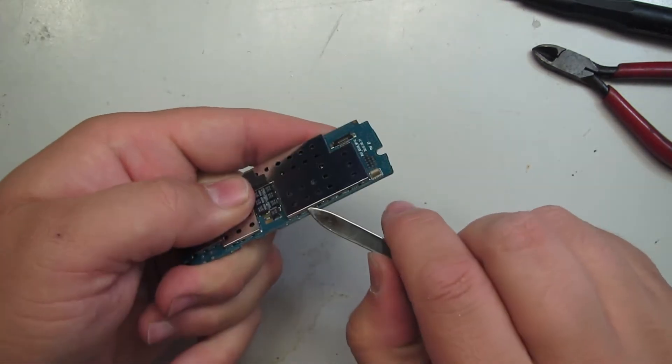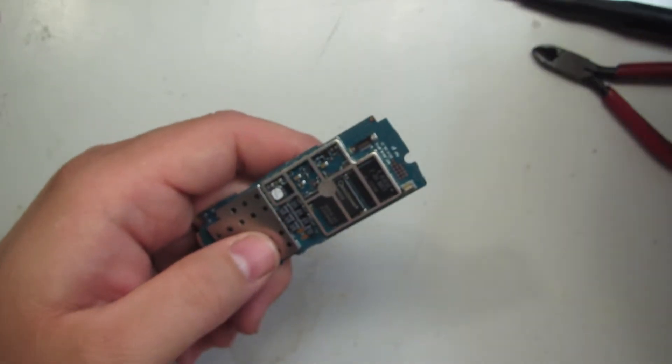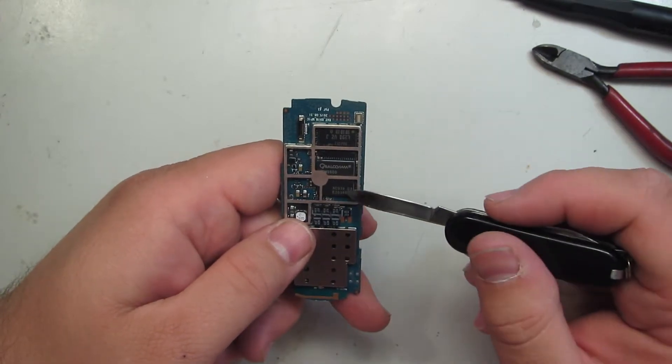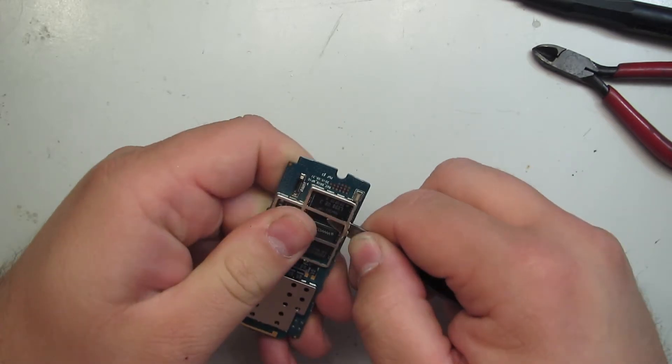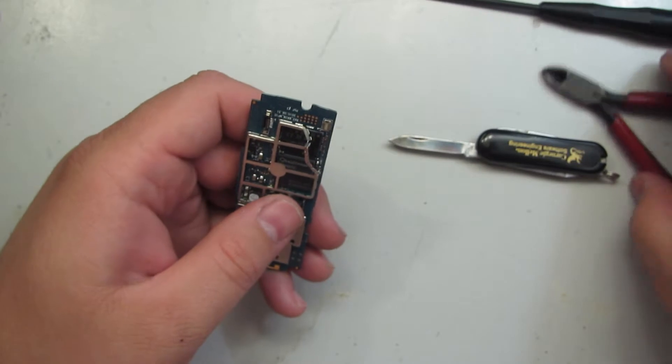This one is not soldered down, it's just clipped on, so we'll start with this one. No surprise there — a Qualcomm system on chip. We're going to get a little more destructive here. Those of you with sensitive stomachs might want to look away.